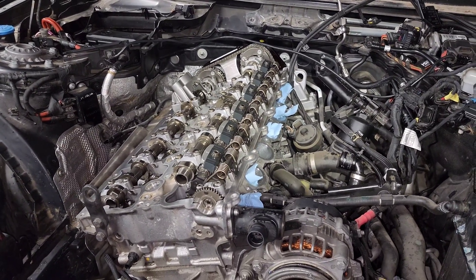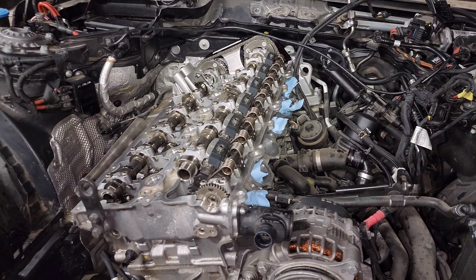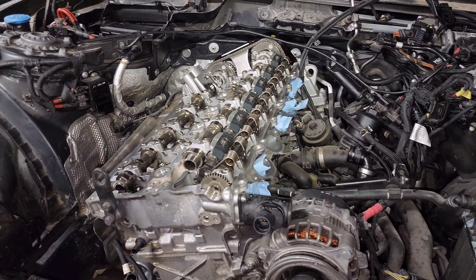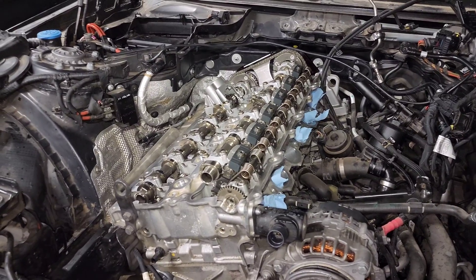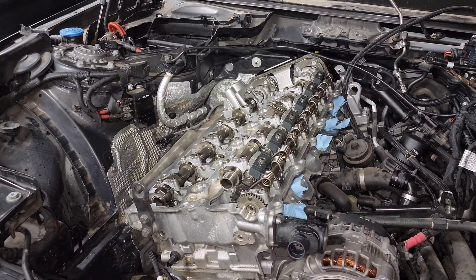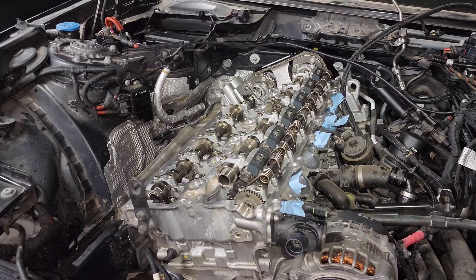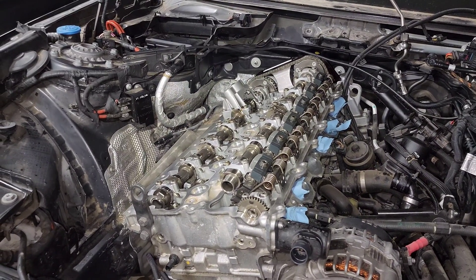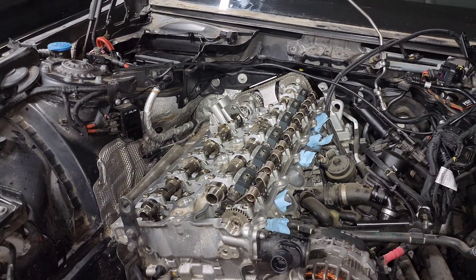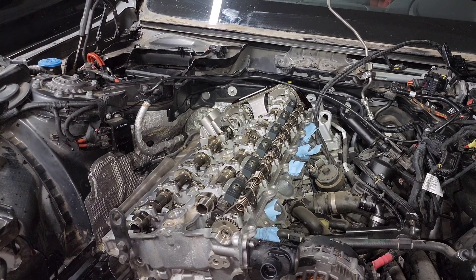Hopefully this video helps, especially for Gen 2 owners who don't have off-the-shelf PCV delete kits available or who are wondering how people run a stock valve cover with the PCV deleted — this is the primary way to do it. That's it for this video. Thanks for watching, and if you have any questions or comments, leave them below.